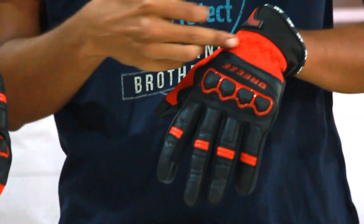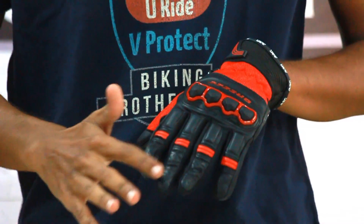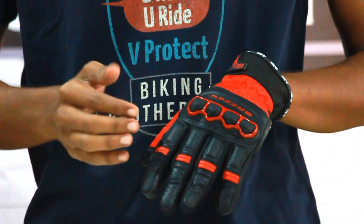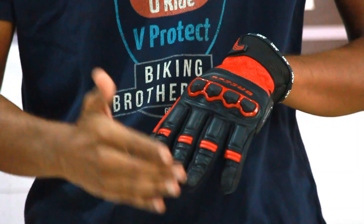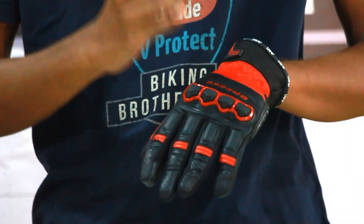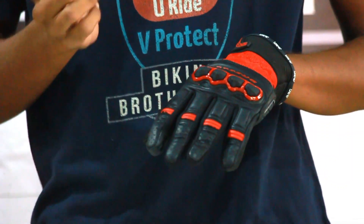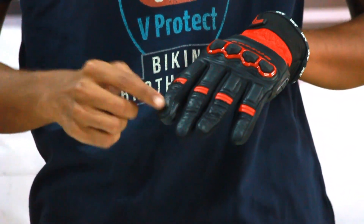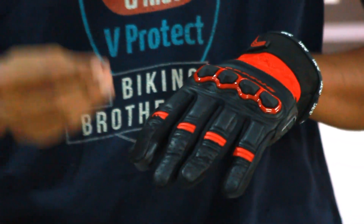The red ones have the nylon mesh panels and the black ones are leather. They have given the leather from the knuckle part till the fingers, covering the total areas which are the impact areas, and they have TPU knuckle protectors. They have given panels on the leather for air flow, so it would be more comfortable when you are riding.